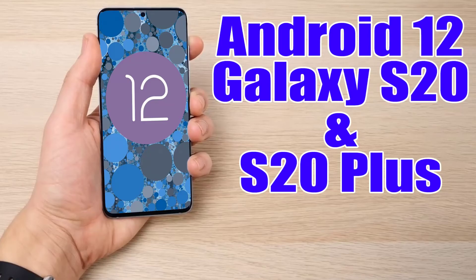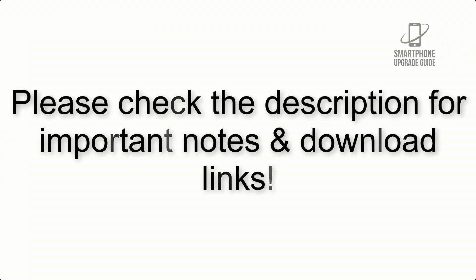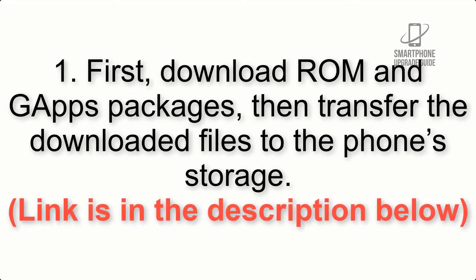Install Android 12 on Galaxy S20 and S20 Plus via Lineage OS 19. Please check the description for important notes and all the download links. First, download the ROM and GApps packages, then transfer the downloaded files to the phone storage.